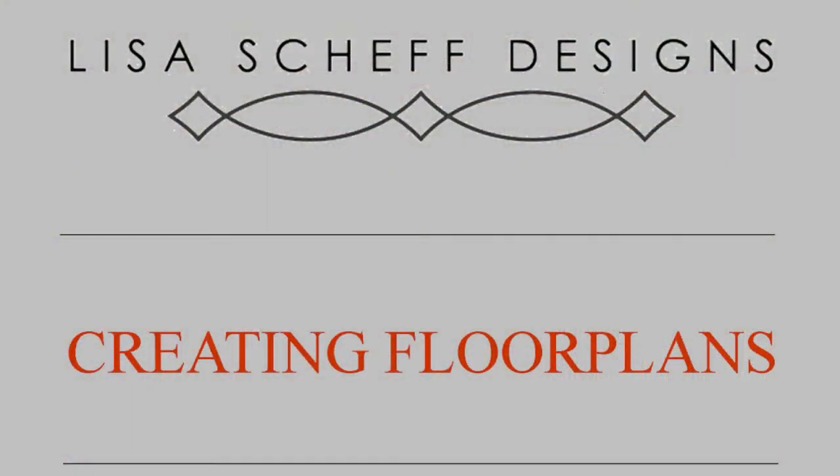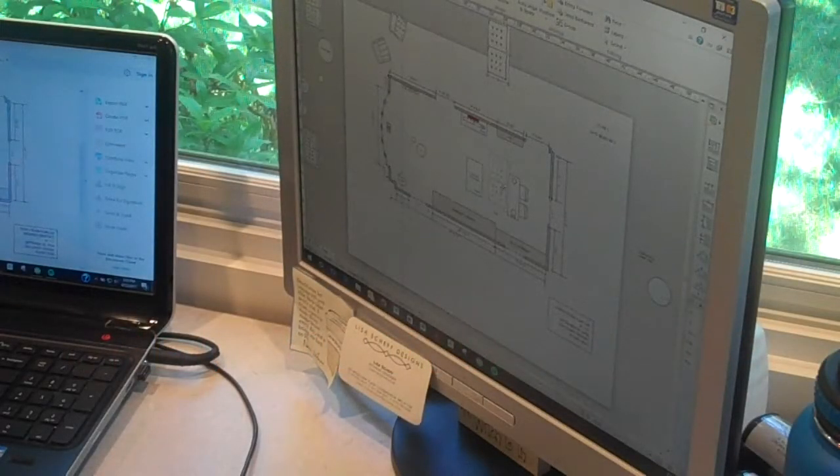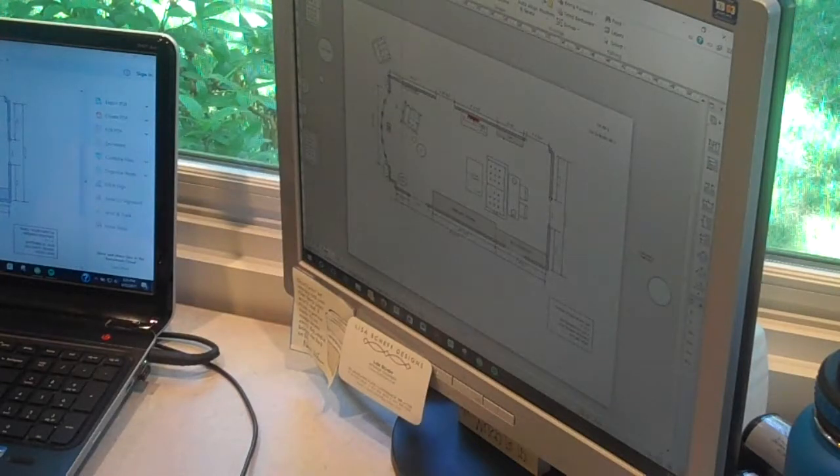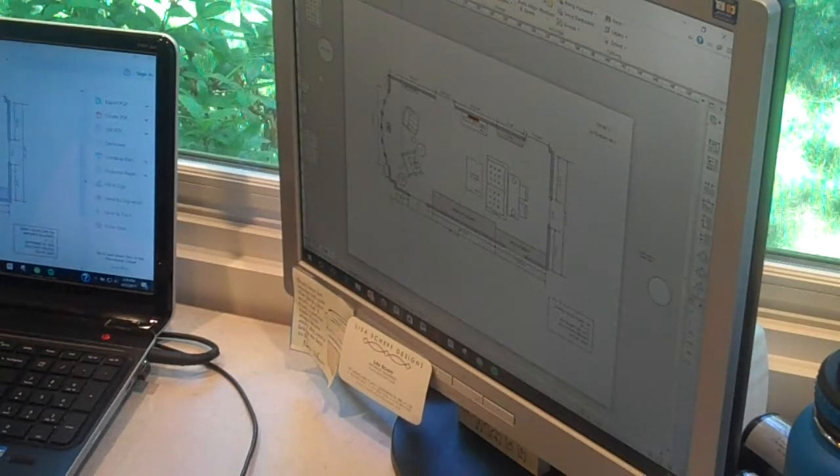So we entered the floor plan creation phase, where we thought through a new layout for the space. We played with several different designs, but this ended up being the final one — where we ultimately created a focal point on either wall and set the furniture up so that everybody could enjoy both spaces, while also creating a bit of a homework desk behind the sofa for kids to use while the family hangs out.